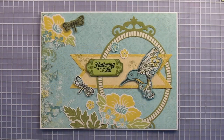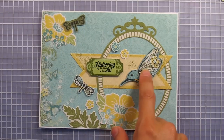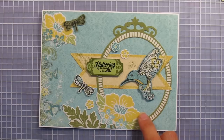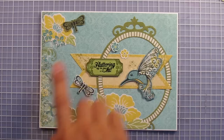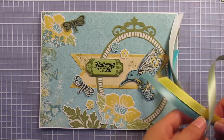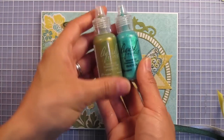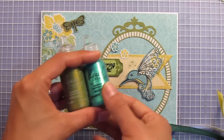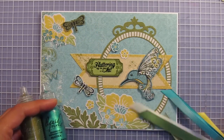Here is my card so far. I've added some of the little dragonflies and we've got the main hummingbird. I've also added some extra die cuts here and here just to balance out the card a little bit. Now all I have left to add is some of the Butterfly Garden satin ribbon and the two colors of liquid pearls.